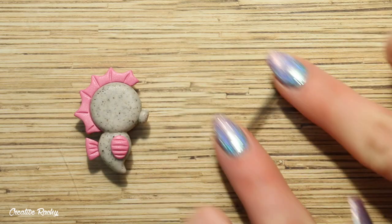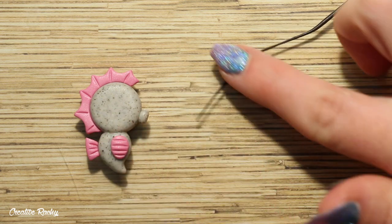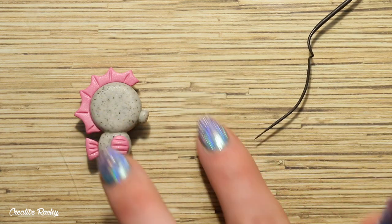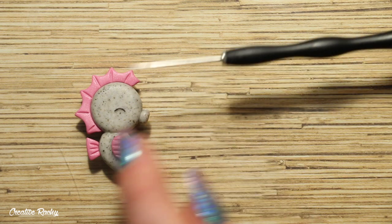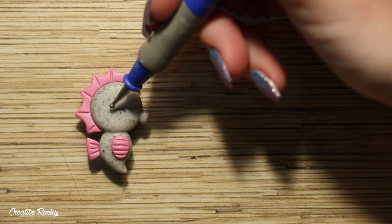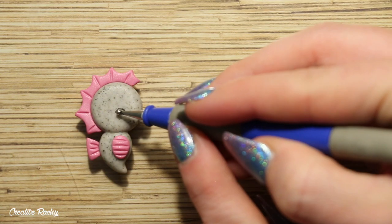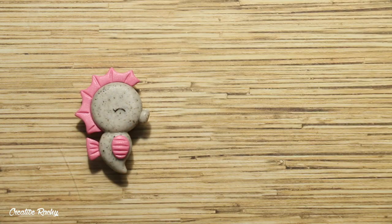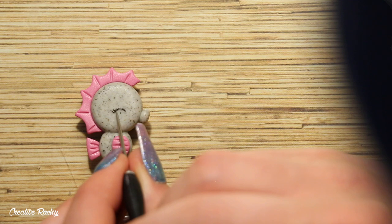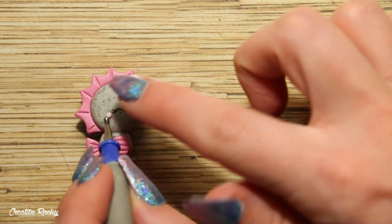Lastly, we need to create the facial details. Here I am rolling some black clay into a thin coil and trimming off a small piece which I curved into a U shape for the eye. If you're not wanting to give your seahorse this kind of style eye, you can also just roll a ball of black clay for a regular circle. I then took some thinner pieces of black clay and attached these onto the eye for some little eyelashes, and then a small ball of light pink clay for the cheek.